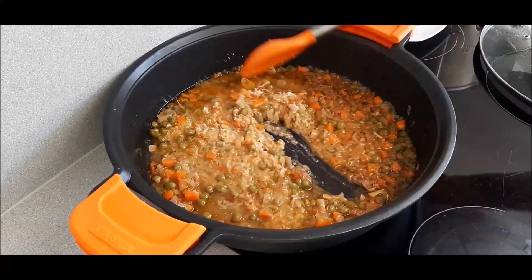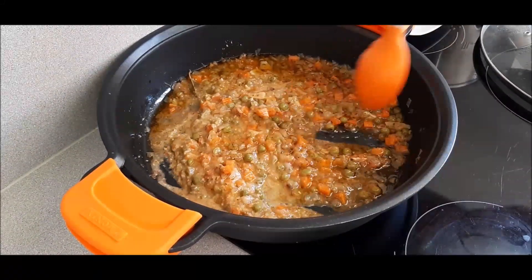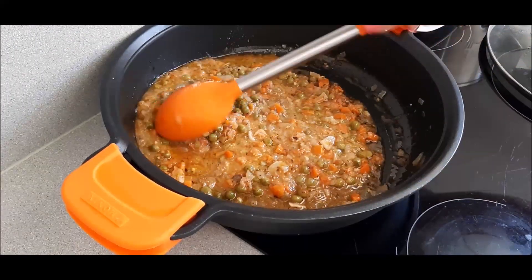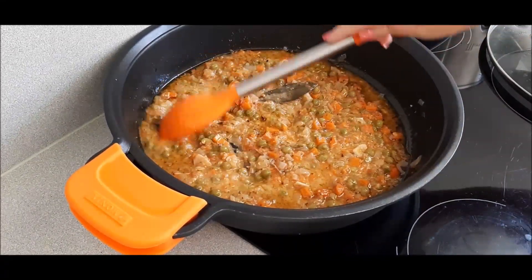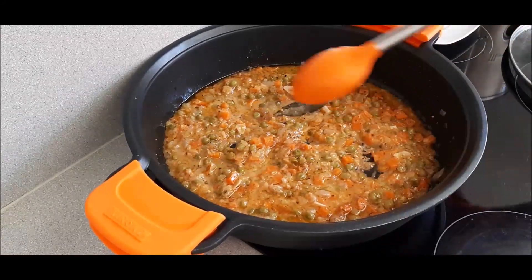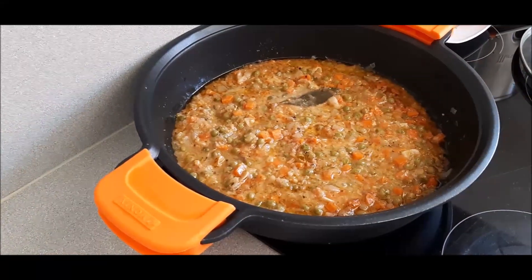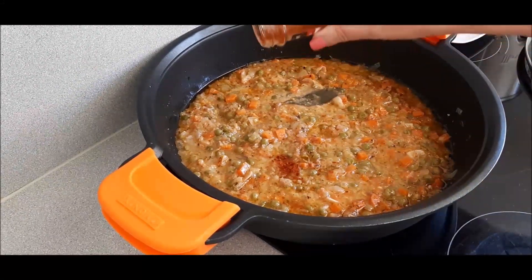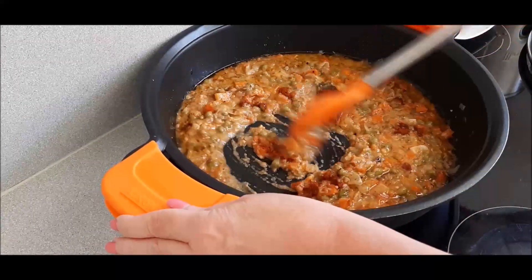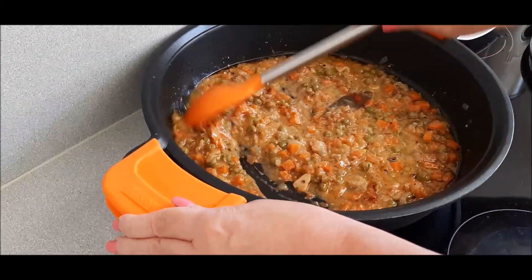Le vamos a poner un poquito de pimentón, y ya a continuación metemos los filetes, que tienen muy poquita cocción. Se puede pasar la salsa y hacerla espesa, pero eso es a criterio de cada uno; yo me gusta más así con los trocitos de verdura. Ponemos el pimentón para que le dé colorcito — no hace falta mucha cantidad. A fuego fuerte, como es muy poquito, no le va a pasar nada; simplemente es por darle color.